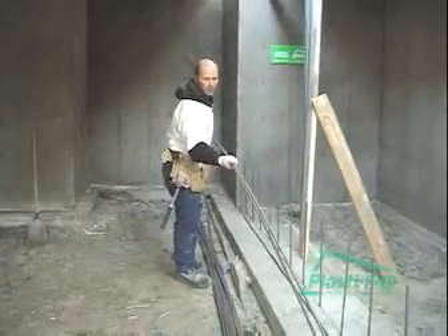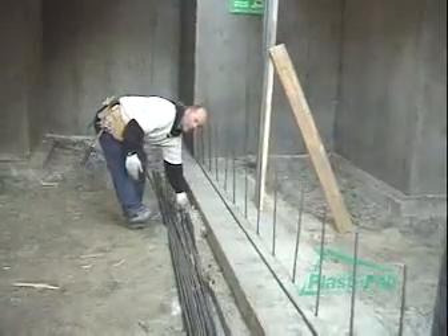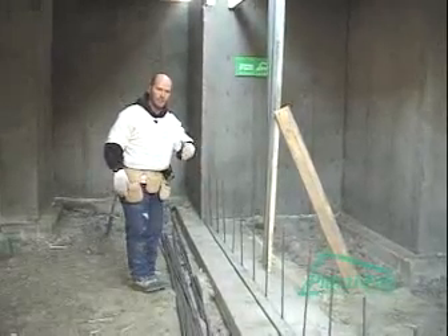Now that the steel's cut to length, we'll just lay our steel out so it's in a decent position for us. In this case, we're eight courses high with our wall, so we're going to lay seven lengths of steel in each location.